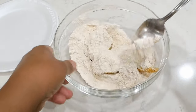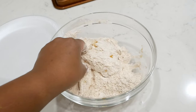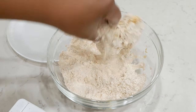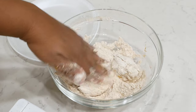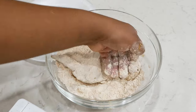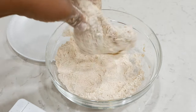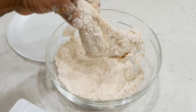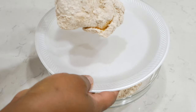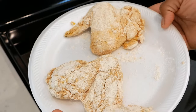Now coat the chicken with the seasoned flour. If it's easier, you can use a brown paper bag or a container with a lid and shake it up, or you can use a spoon or your hands. You basically want to get that chicken fully coated and shake off any excess flour. Do this for each piece, then let it rest for about 10 to 15 minutes — it should look something like this.